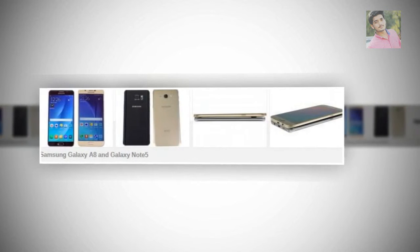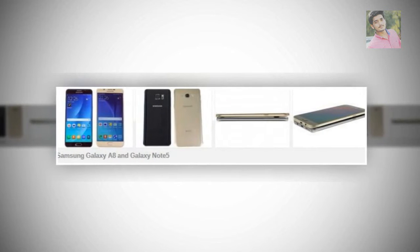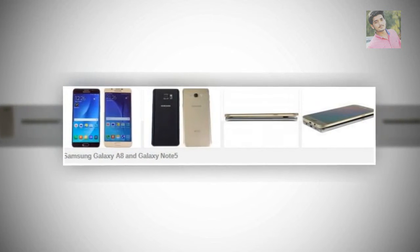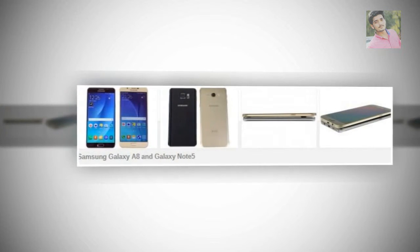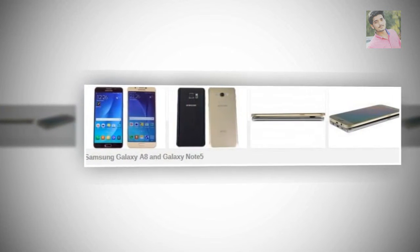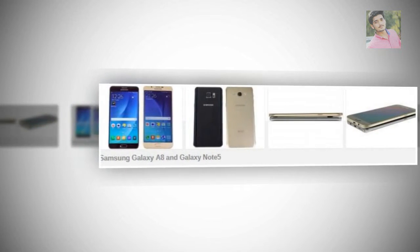The Samsung Galaxy A8 is thin, but not obsessed with it. It slims down the traditional Galaxy design without going far off the beaten path. It certainly makes the phone look and feel better though — a Galaxy Note 3 or 4 seem bulky in comparison.